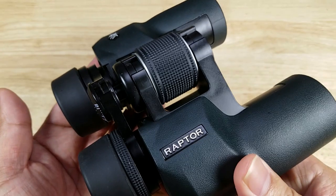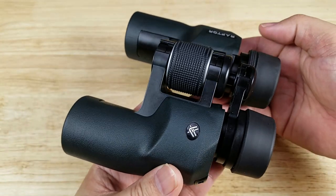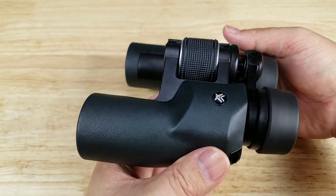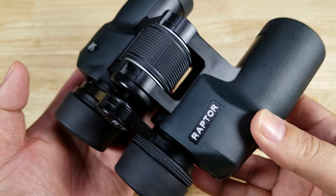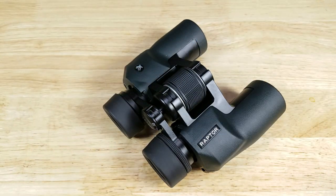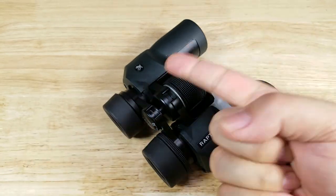Once again, this has been the Raptor made by Vortex — a company that the US Army has trusted to make their new optics for their new weapon systems. You get a lifetime, no-questions-asked warranty with fully multi-coated lenses. If you're looking for a great pair of binoculars, this might be the one for you. If you want to purchase a pair of Raptors, make sure you check out the link in the description below. Thank you for watching — I'll catch you in the next video.